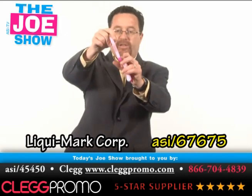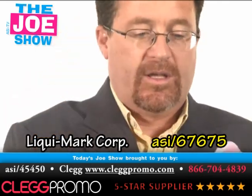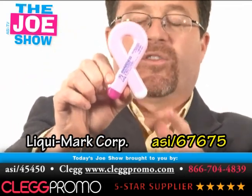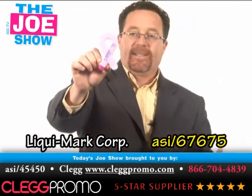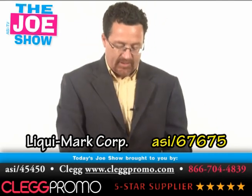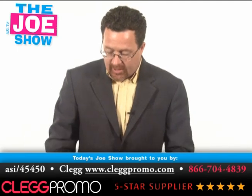I've got two versions of this. This is an awareness ribbon combo marker — there's a pink and a yellow highlighter. And then there's another one here that is actually a pen and a highlighter. October is Breast Cancer Awareness Month. This is a great product for that and it's also a great time to start thinking ahead. Any of your clients that want to get involved with a breast cancer awareness promotion — now's the time to show them this. It's a great desk accessory leading up to October.